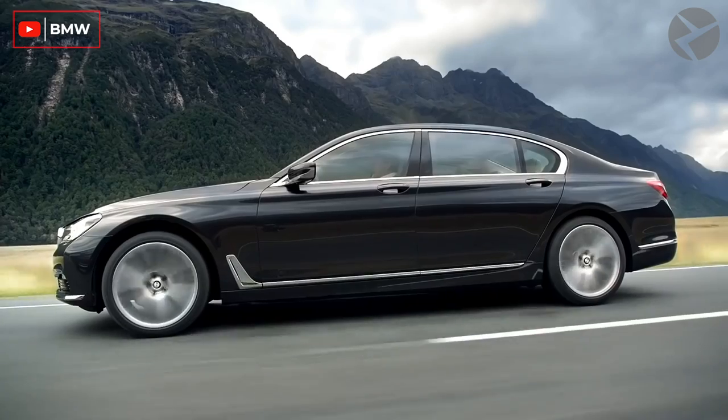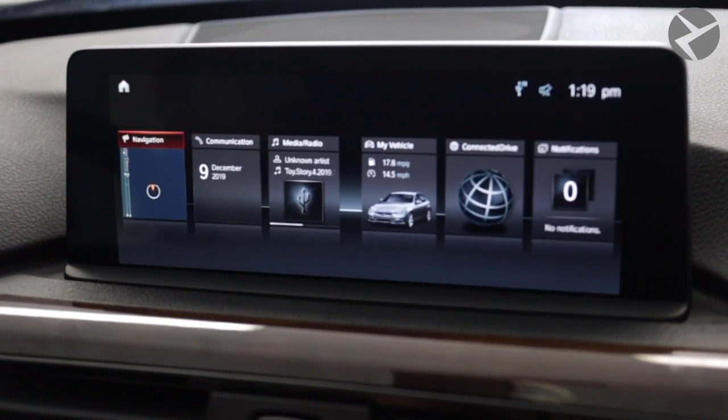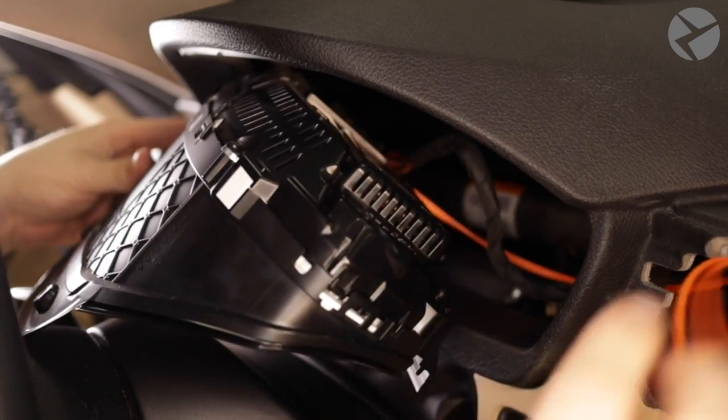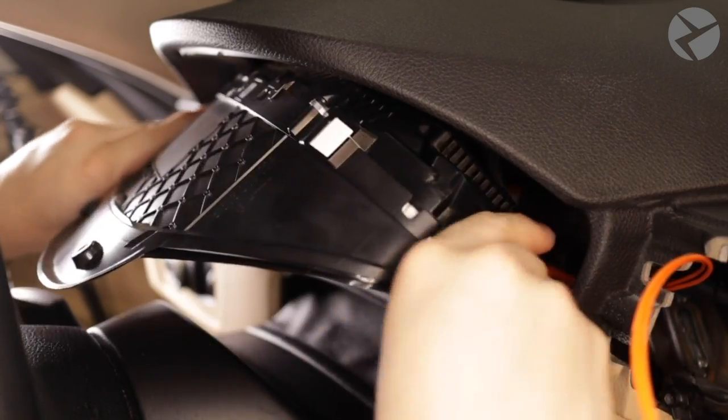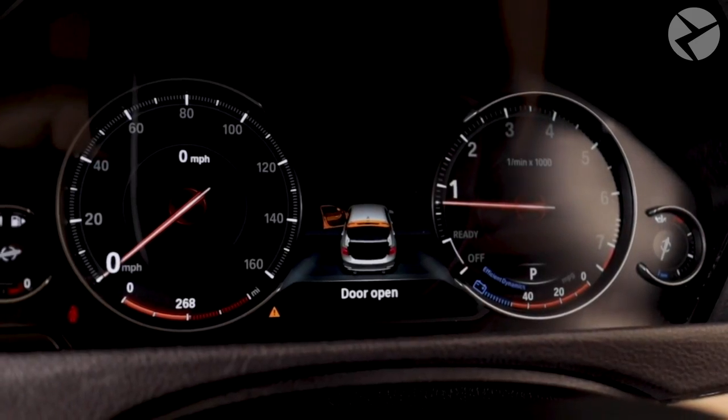Nevertheless, there's always ways to get upgrades, like CarPlay, Android Auto, NBT EVO, ID.5 or ID.6, Speed Limit Info, and others, even if they aren't factory installed. Among these premium retrofits, you can also find a BMW Original 6WB Digital Instrument Cluster.